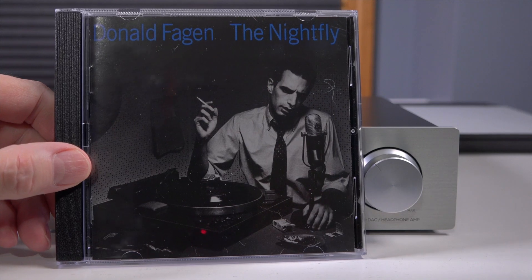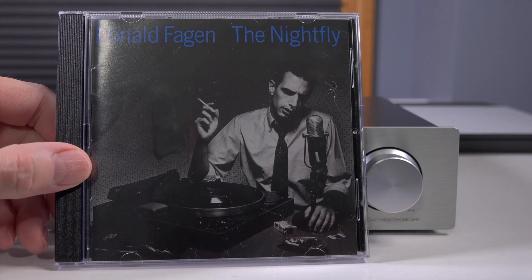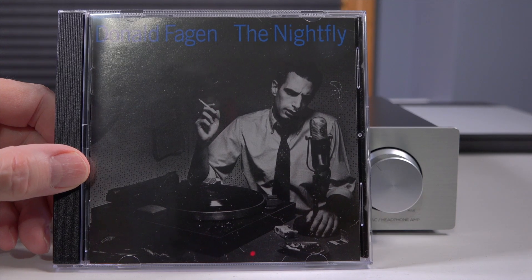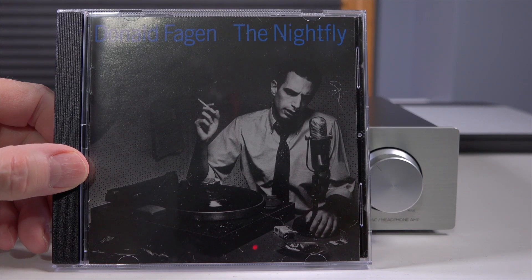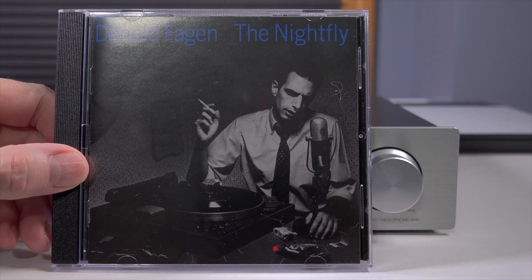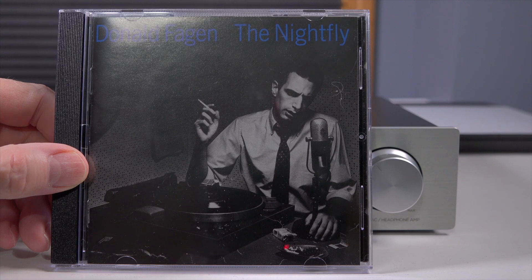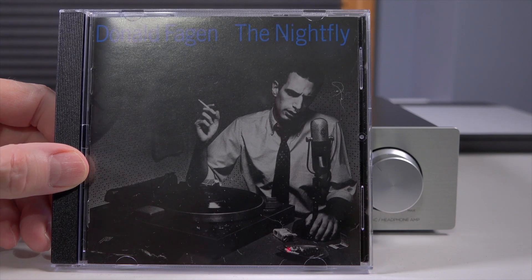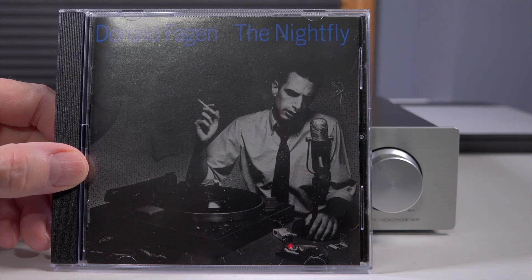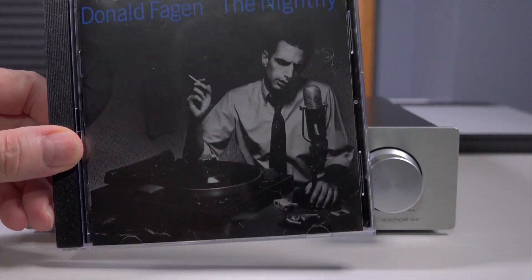Another album I use for testing is Donald Fagen's The Nightfly — he was one of the founders of Steely Dan, and what an amazing album. The track Green Flower Street is very detailed and very dynamic with a lot of texture to it — maybe more so than my Topping DX3 Pro. I think that can be attributed to the R2R DAC design. Treble seems a bit bright but not fatiguing or tiring to listen to.